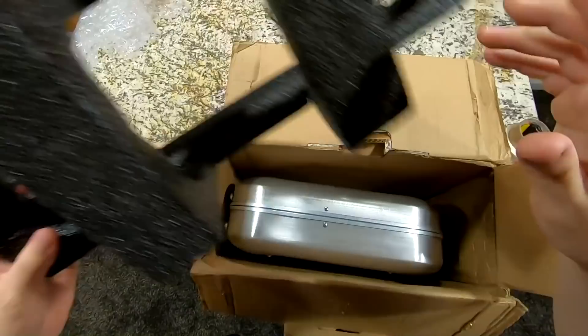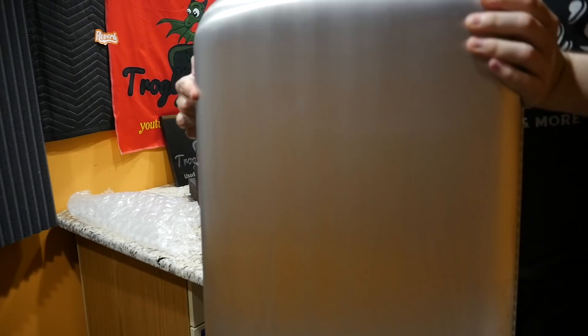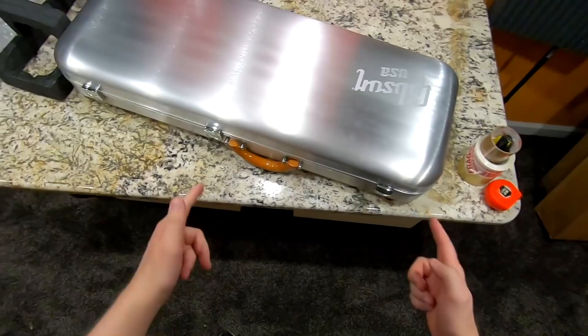This one actually has an interesting story. They were trying to get this forwarded by a different company before they contacted me. Apparently they were having issues sending it out of the country. This one's only going to Canada — not that far away, but still technically an international sale. So they eventually had the forwarding company forward it to me so I can forward it to them.